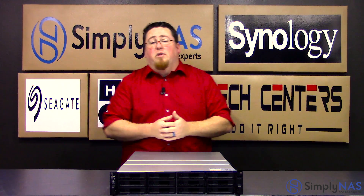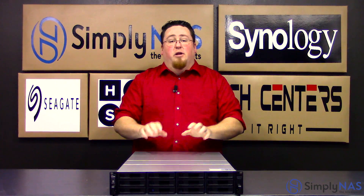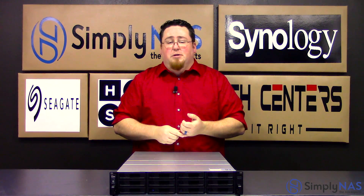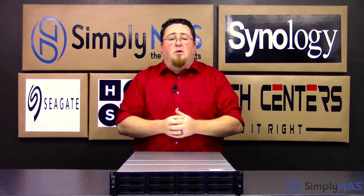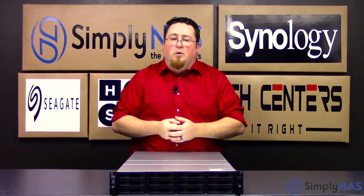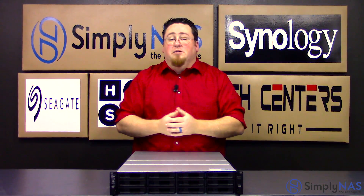Now that we've covered the internal and external features of this unit, let's discuss a little bit of a buying guide for this particular machine. This unit comes equipped with several business and enterprise-based features, just to name a few: the virtualization and the expandability up to 36 bays. This system also uses the Synology DiskStation Manager, or DSM for short. The operating system is very easy to operate, simple to navigate, and very easy to upload and download files to and from.